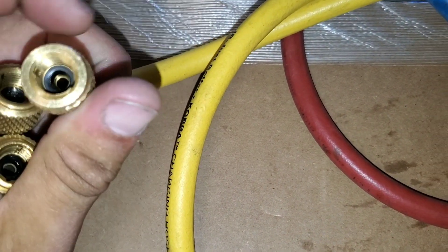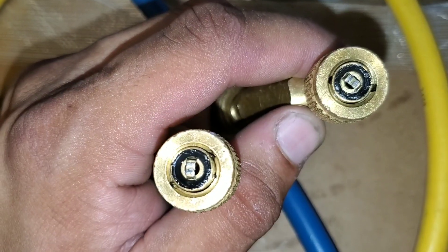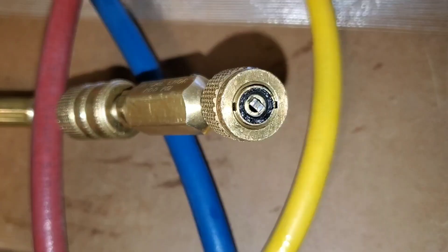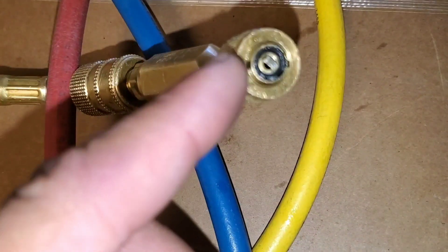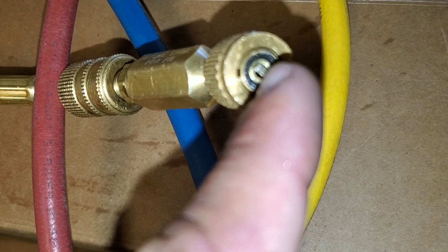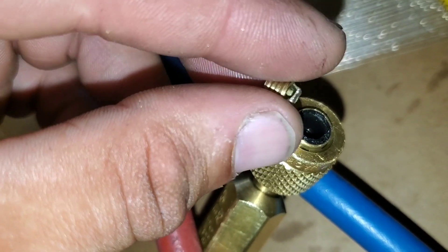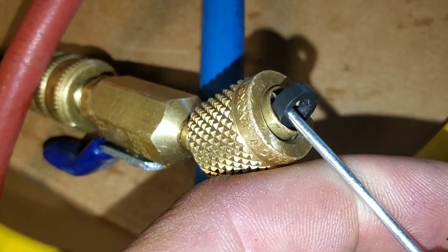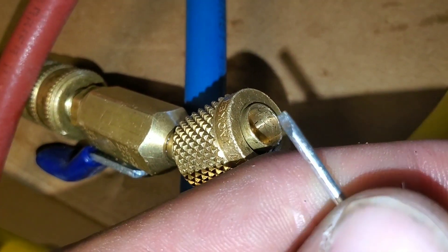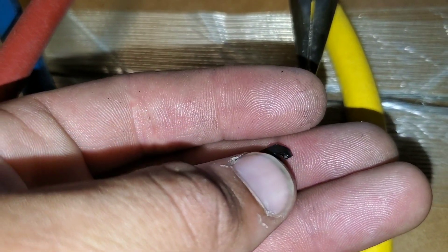We're going to remove these little gaskets that go inside the hose. I just recently did this end on my hoses, but you can see on this side these are in pretty bad shape. What I'm going to do is take some needle-nose pliers and rotate these out. Once you remove the decompressor, you'll be able to remove your gasket. When taking out the old gasket, I like to use a really small screwdriver to get under it and pry it out. A lot of times with the needle-nose method, it'll just come out in pieces.